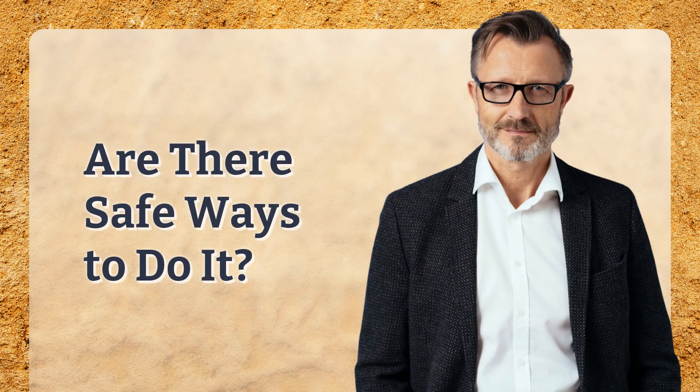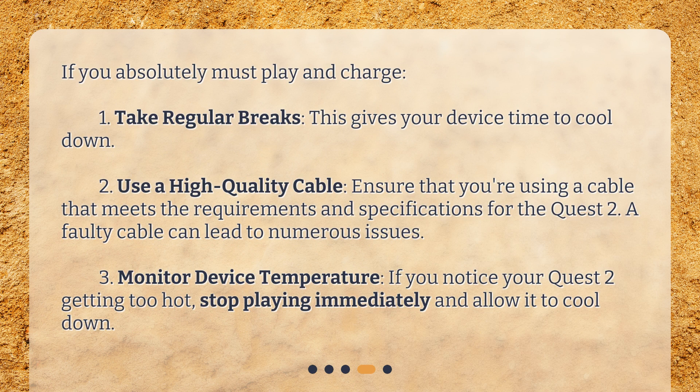Are there safe ways to do it? If you absolutely must play and charge, here are some tips. First, take regular breaks — this gives your device time to cool down. Second, use a high-quality cable and ensure it meets the requirements and specifications for the Quest 2, as a faulty cable can lead to numerous issues. Third, monitor device temperature: if you notice your Quest 2 getting too hot, stop playing immediately and allow it to cool down.